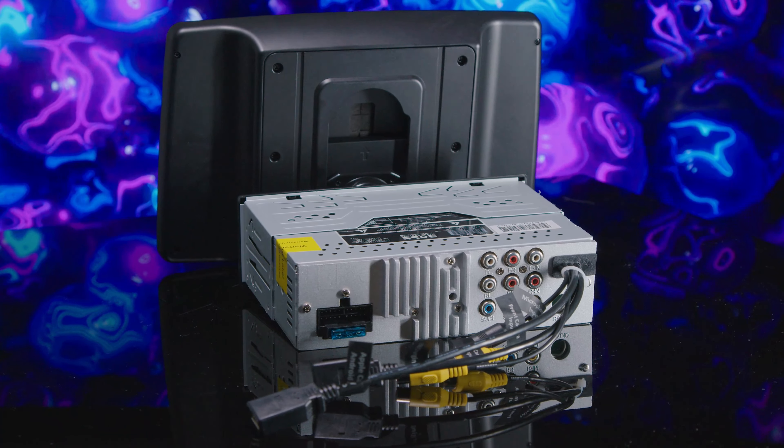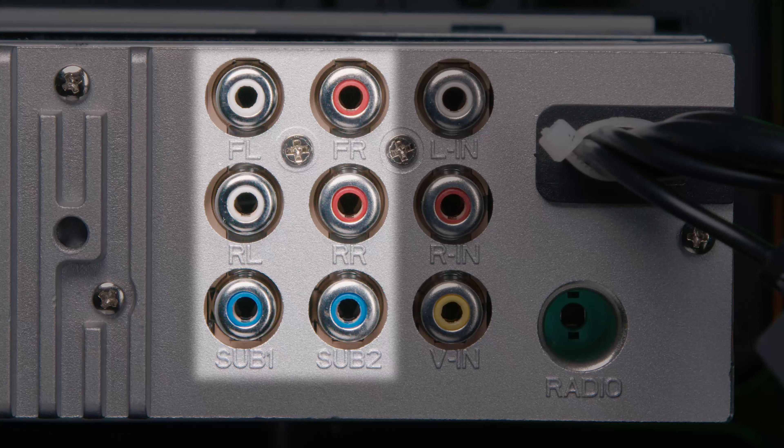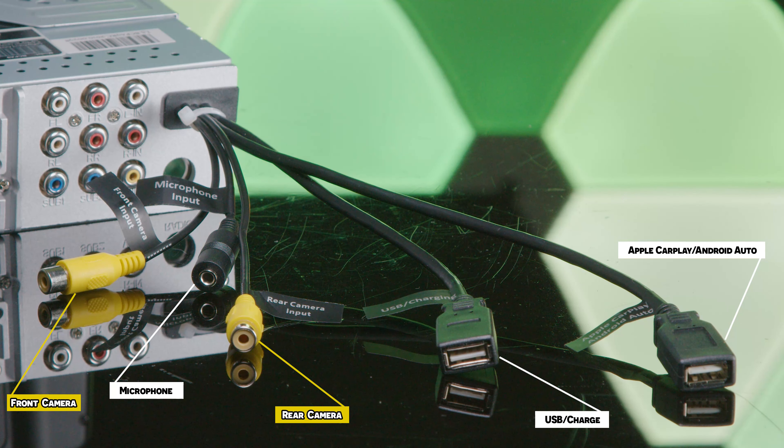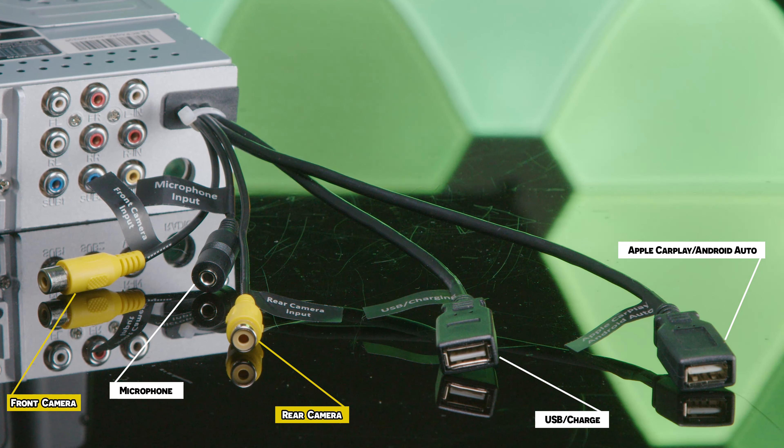The two buttons on the chassis will quickly release the display when pressed together. Rear connections on both head units include a wiring harness for power, ground, and speaker; 4-volt RCA preamp outputs for front, rear, and subwoofer; RCA AV inputs; radio antenna; plus pigtails for front camera, external microphone, and backup camera. There are also two USB inputs — one for USB thumb drives and charging, and one for Apple CarPlay and Android Auto.